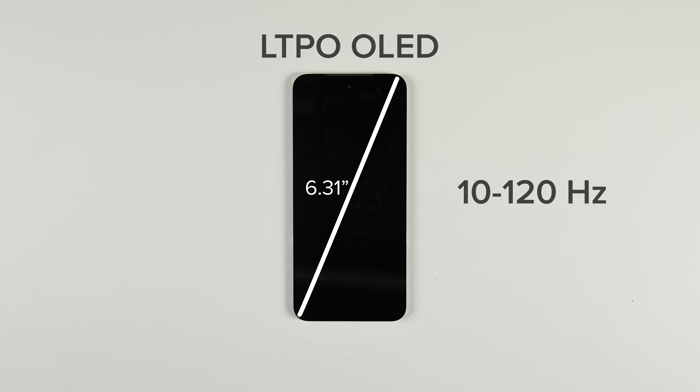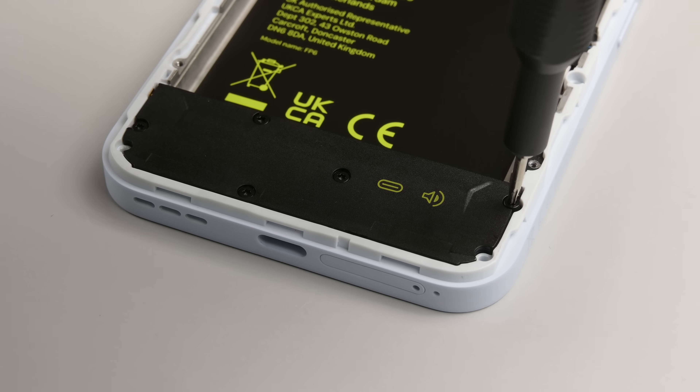The beautiful 6.31-inch LTPO OLED display is slightly smaller than the Fairphone 5's 6.46-inch display, but it has nearly double the peak brightness and a variable refresh rate from 10 to 120 Hz, enabling low-power always-on functionality. So there's no question that this is the superior screen.